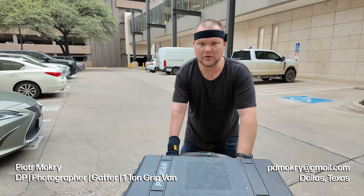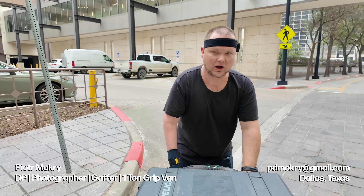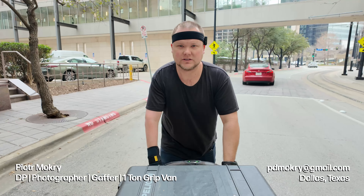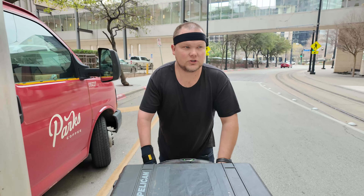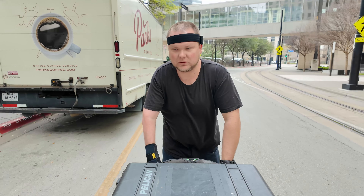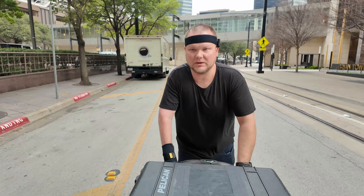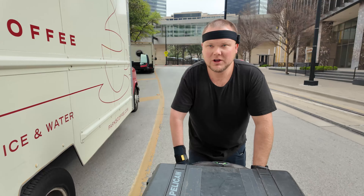Always show up early for these corporate shoots. It's really important because otherwise you're going to be dealing with a lot of issues — getting in and out of buildings, security is going to hold you up. So I like to show up early, give myself plenty of time to set up. My call time was 10 a.m. and I'm expected to be ready to hit record at exactly 12:30.